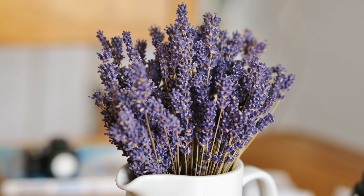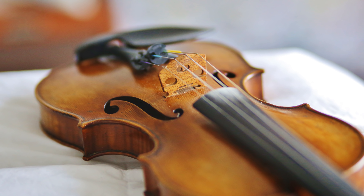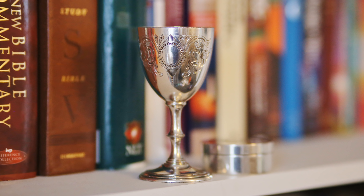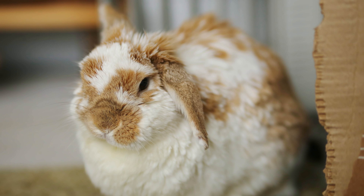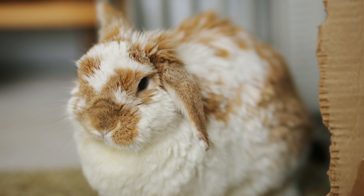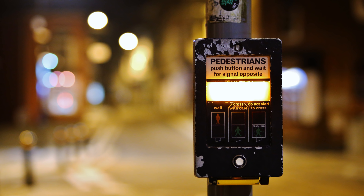A couple of weeks ago, Yongnuo got in touch with me to say that they've recently improved this 85mm lens by tweaking the autofocus system. Its optics and build quality are staying exactly the same, so if you want to find out about that, go back and watch my review. But they said that the autofocus speed has been improved, and that it's now fully compatible with cameras in live view mode and with Canon's mirrorless cameras when adapted on.